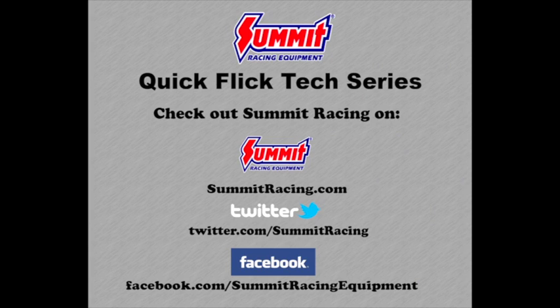Visit Summit Racing online at www.summitracing.com, follow on Twitter at twitter.com/summrtracing, or like Summit Racing on Facebook at facebook.com/summitracingequipment.